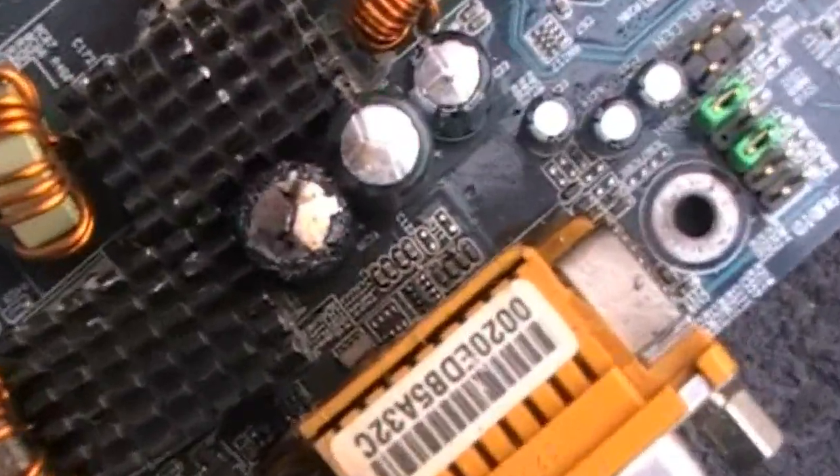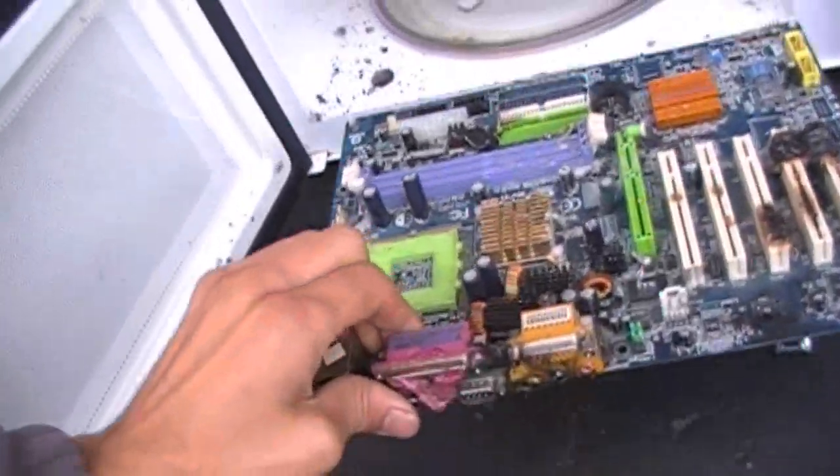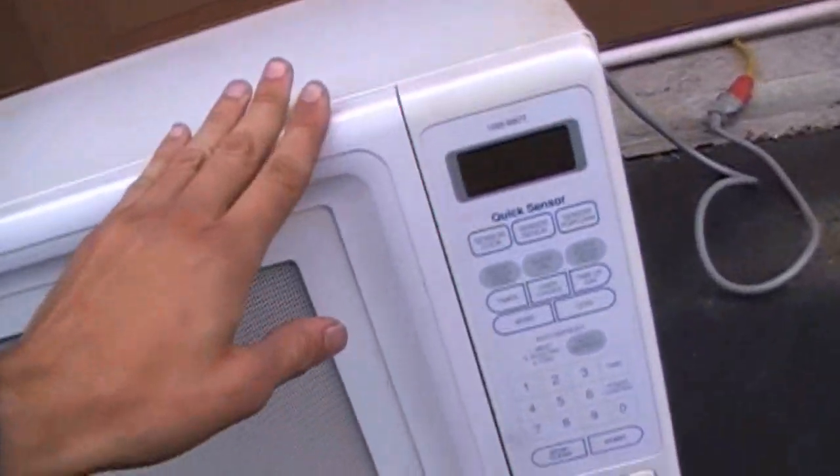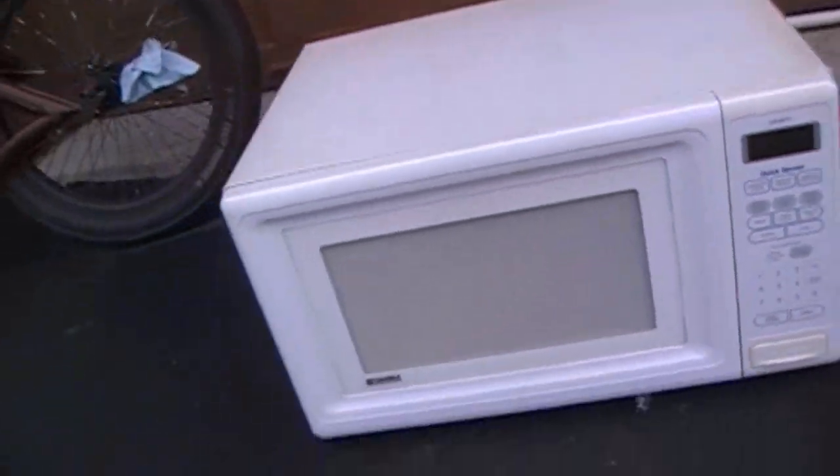I can plug it in and away we go. For some reason the board still won't turn on, so I'm gonna take a shot in the dark and say it's probably still got a drop or two of water. So all you do is you just take your motherboard, stick it back in the microwave, and push start again.